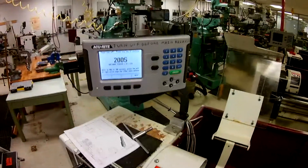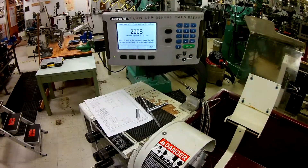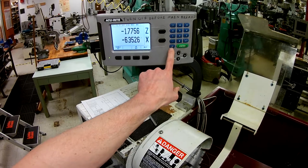Now that we have everything set up, we're going to talk about the DRO and how it corresponds to what we're doing on the lathe. When it comes up it should look just like this, and very simply what we can do is hit the C for center.